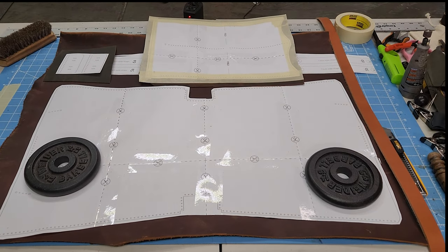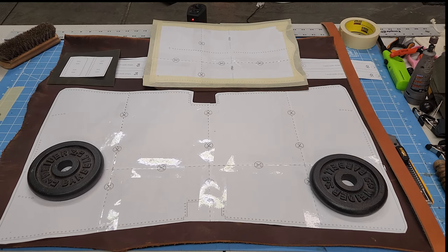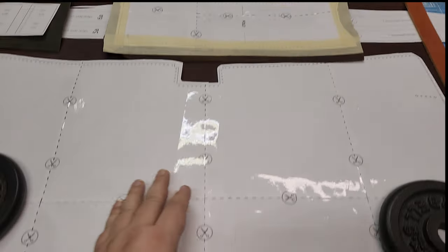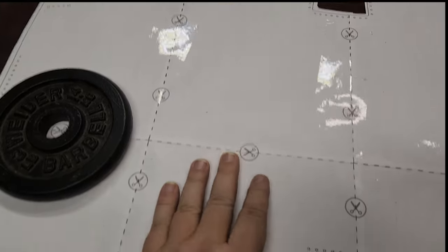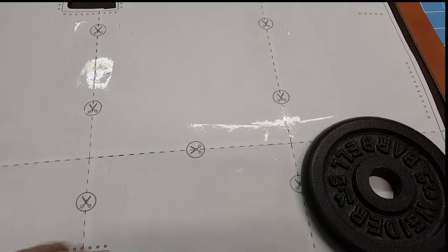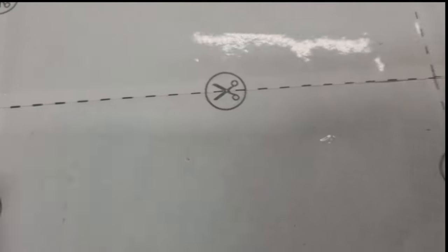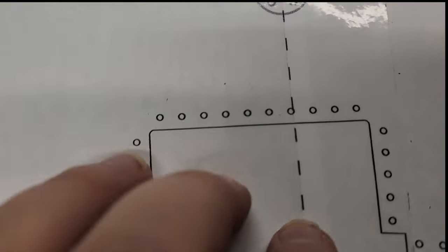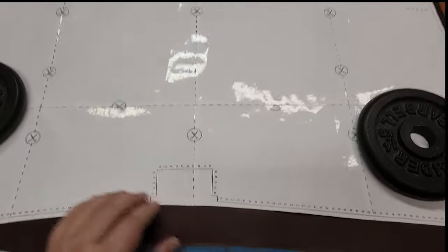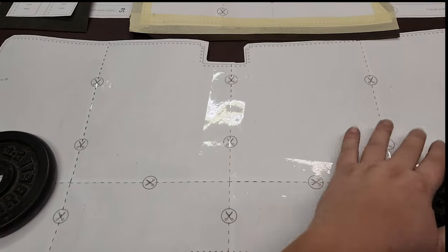Okay everybody, so this is a pattern for just our everyday simple tote. I have the pages all cut out — you make sure you line them up on the lines, little scissors marks. I'll have these labeled, so like one, two, three, four, five, six, seven, eight.